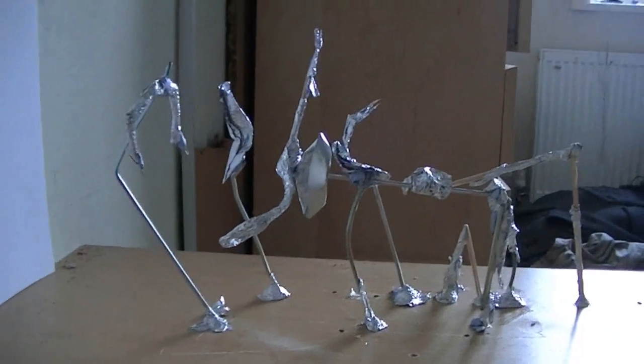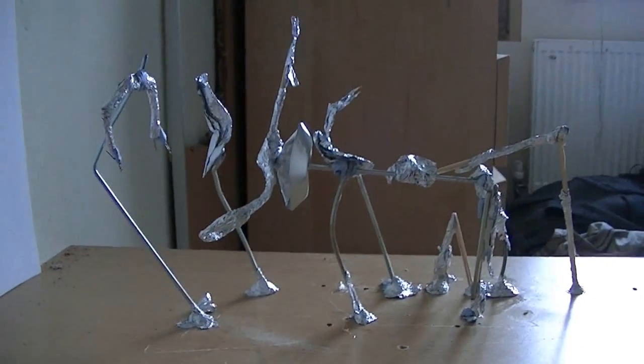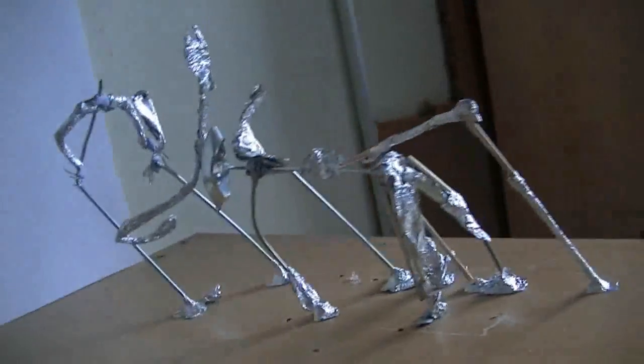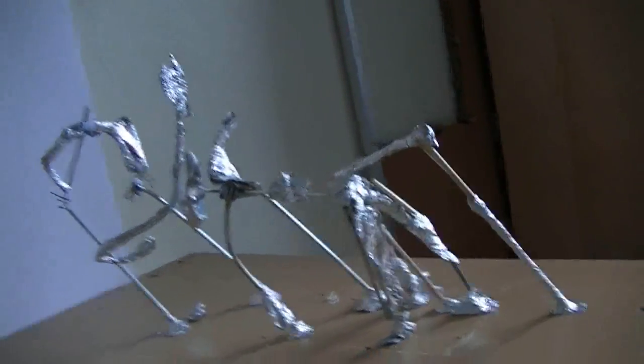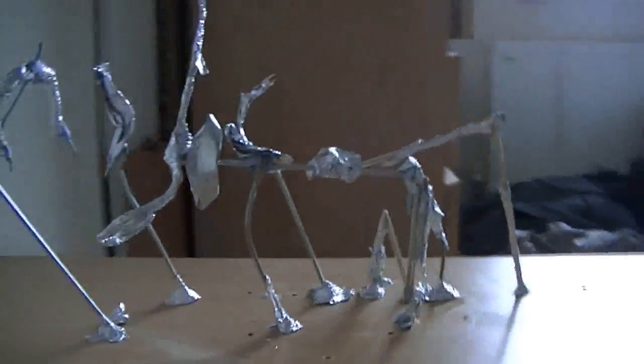So this is my latest creation, and I know what you're thinking. You're thinking, mistake. That just looks like a bunch of crud stuck together. And, well, you wouldn't be wrong. It's a bunch of crud stuck together.